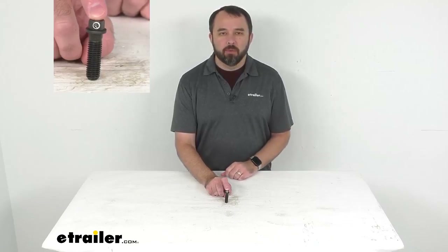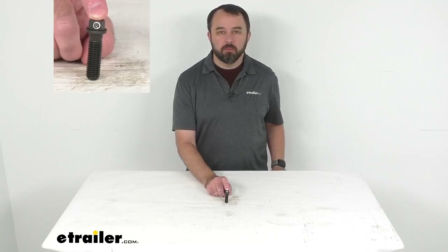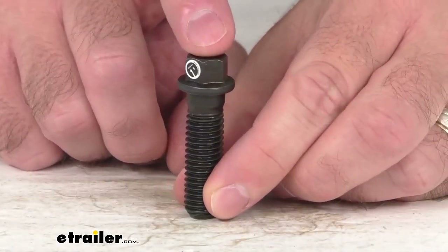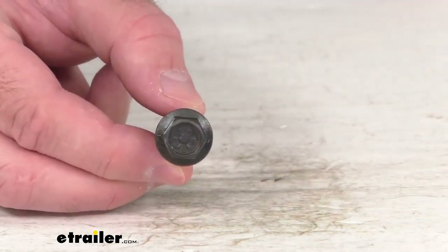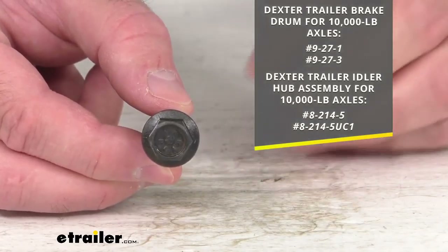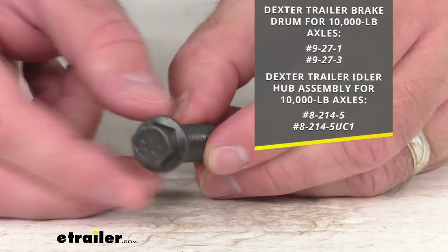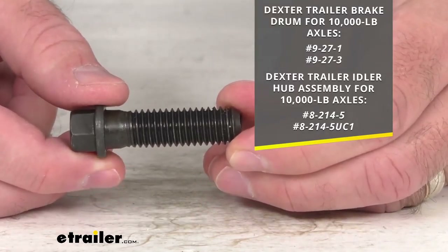Hi everybody, Andy here with eTrailer.com, and today we're going to take a quick look at this replacement brake drum mounting bolt. This is going to replace one missing or damaged drum mounting bolt that will let you mount a Dexter trailer brake drum to a Dexter trailer hub assembly for 10,000 pound axles.